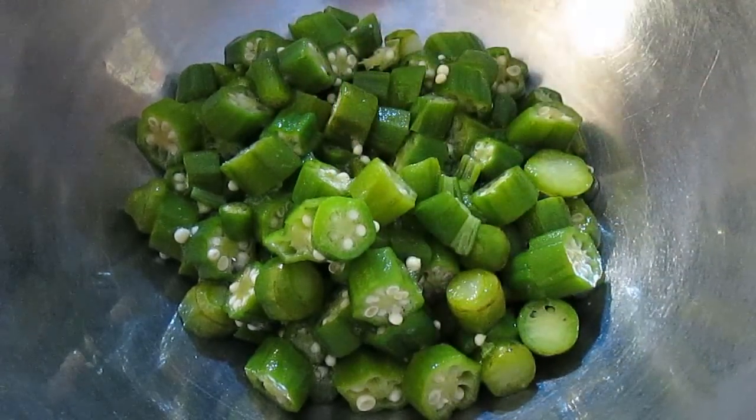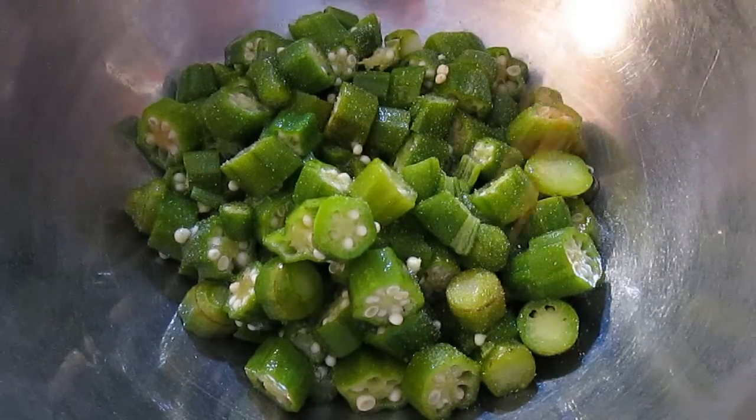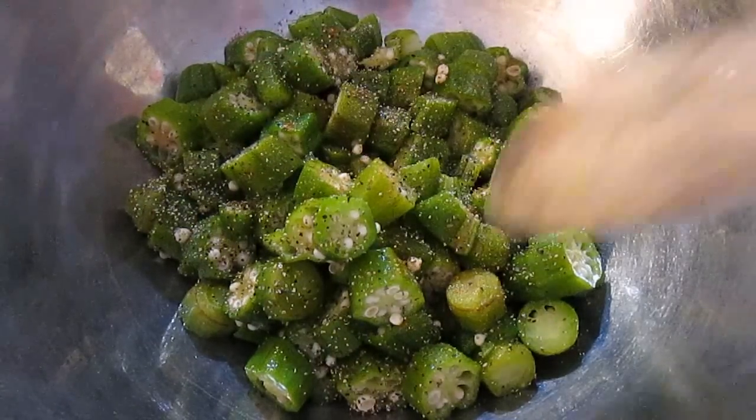It's sticking to my fingers. So what I'm going to do first is season it, because I know the seasoning will stick to it really well. All I'm using is some seasoned salt, some cayenne, and some black pepper. Just giving that a good stir to make sure it's thoroughly mixed.